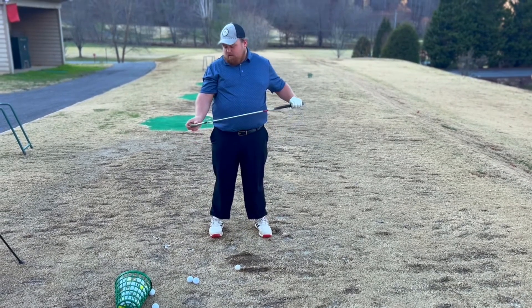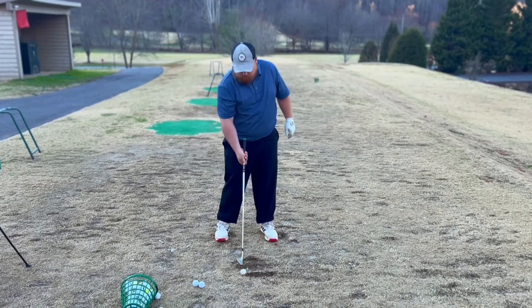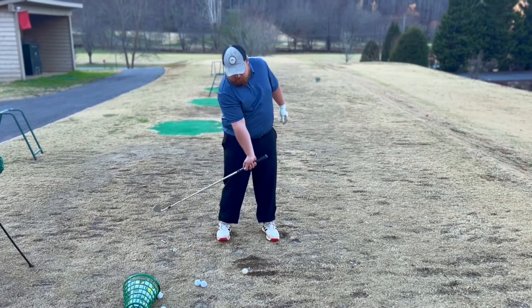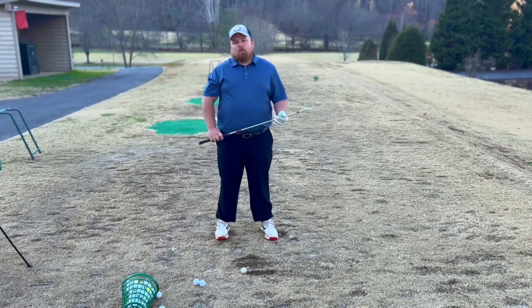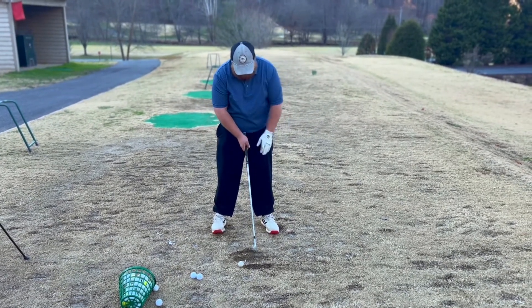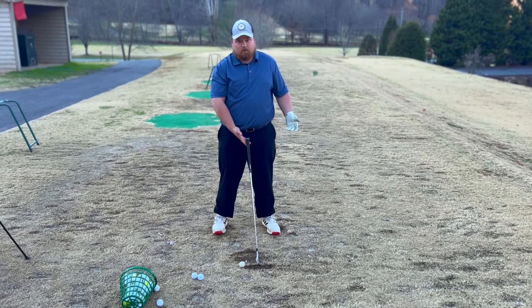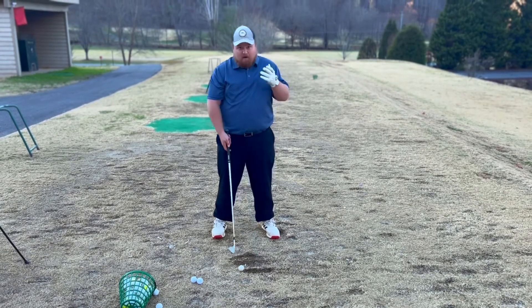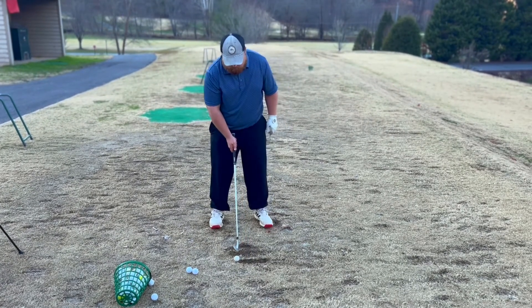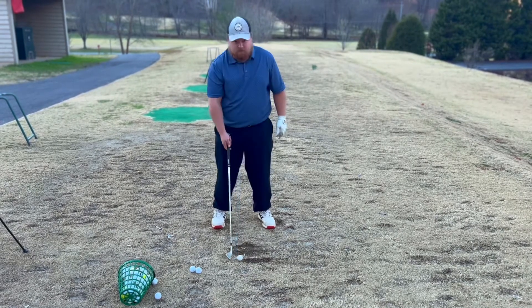The easiest way to describe this: when your club comes down and the ball is in the back of your stance, you're going to make more solid contact first. For a driver, you want the ball somewhere off your left foot — not way forward or way back, about left center. For mid irons and long irons, you want to be more center of your stance. For shorter irons, wedges, and such, you want to be more toward the back of your stance.